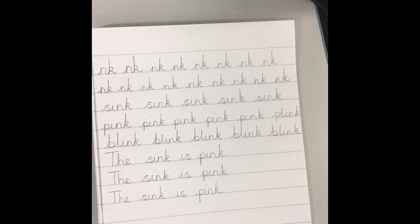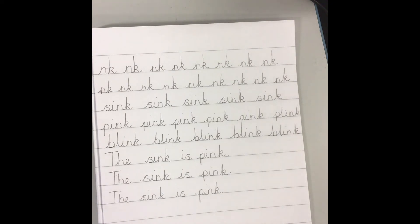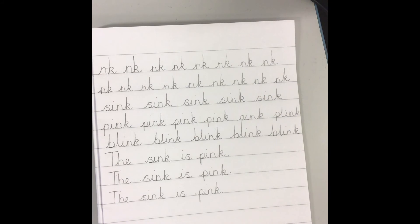Okay, boys and girls, remember you don't have to write 'the sink is pink.' You might have come up with your own NK words and made up your own NK sentence. Okay, good job for today, boys and girls. I look forward to seeing you next week for some more handwriting. Bye.